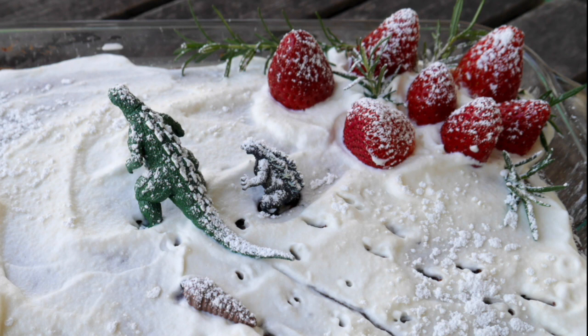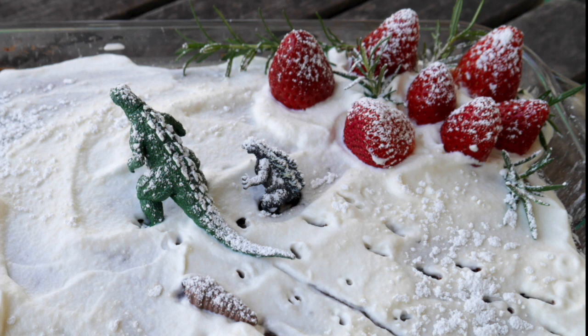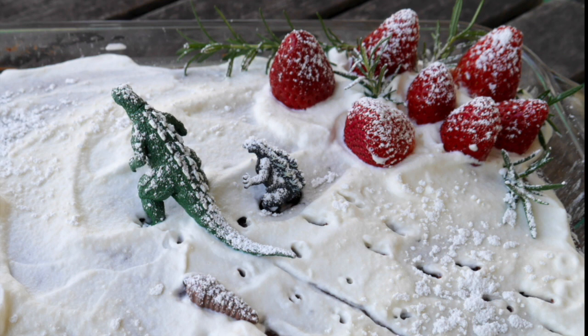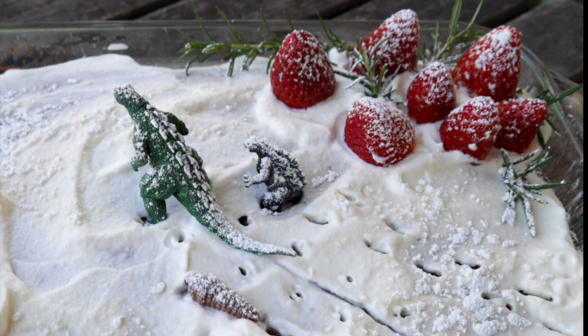They put seven or eight strawberries in the white frosting — slash whipped cream — and there are sprigs of rosemary. And there's a green dinosaur that's been sprinkled with icing sugar, walking away — heading off camera. Next to the green dinosaur could be a bear or something, some other small thing. And just before that is something that looks like a snail or slug crawling. It's called 'What's Not to Love: Dioramas, Godzilla, and Cake.'